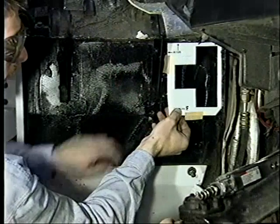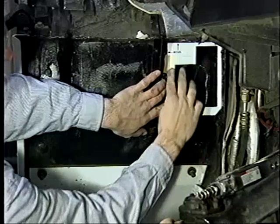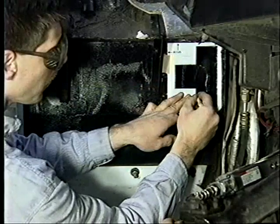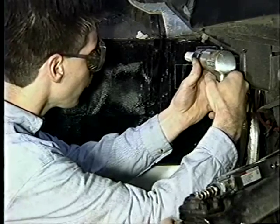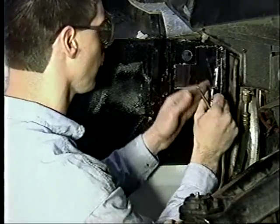Next, a new hole is cut in the footwell for the HVAC manifold flange. Template E is positioned alongside the inner air cleaner mount bracket and up against the body seam flange. The cutout area is then marked, and the 7-8 inch mount holes are center punched and drilled. The cutout area corners are then drilled and the material cut and removed from the footwell.